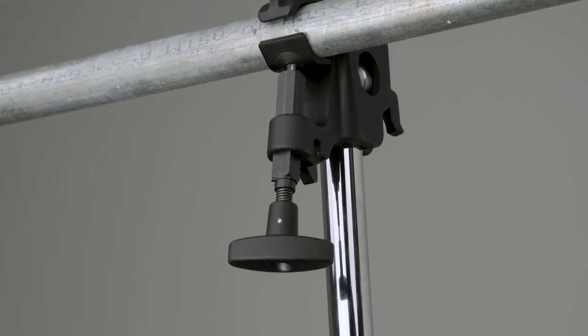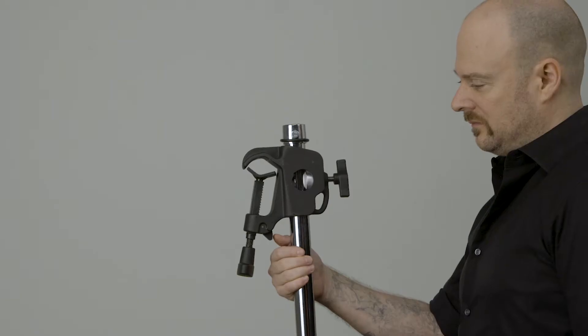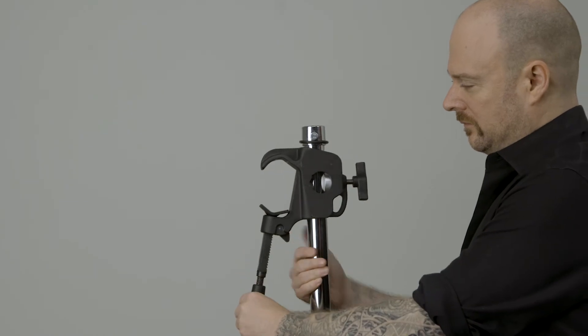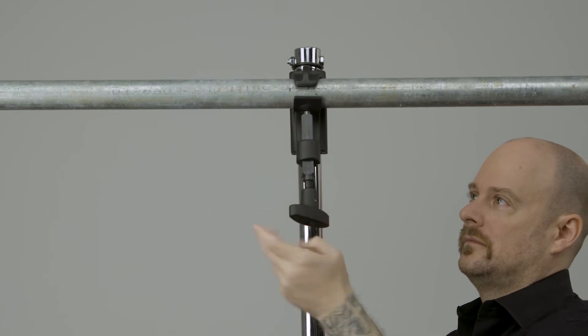The hanger is attached to a lighting pipe grid via a quick release clamp, allowing quick and secure mounting. To mount a clamp, press the black button and pull back on the rotating knob, then push it closed around the pipe and turn the knob clockwise until snug.